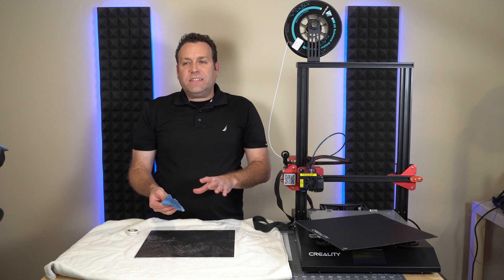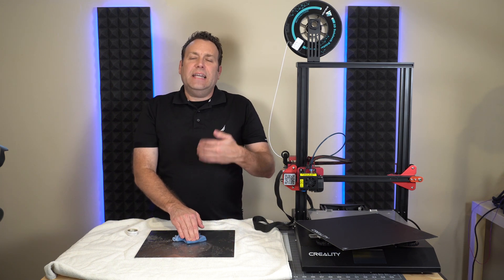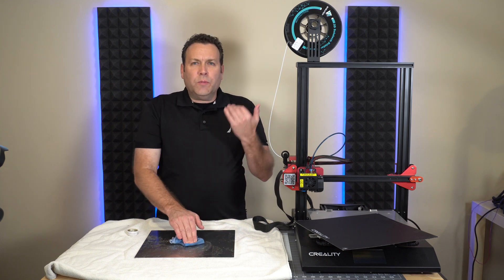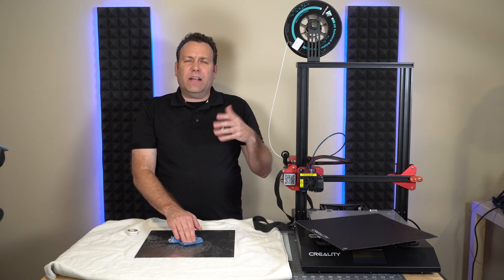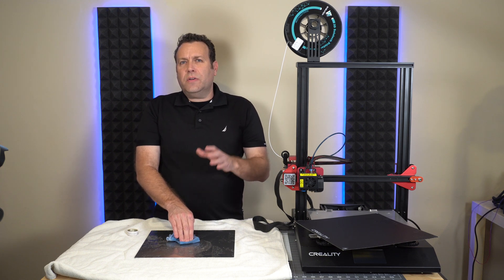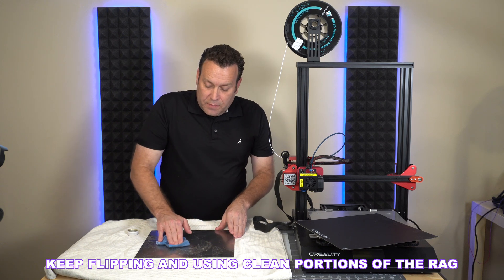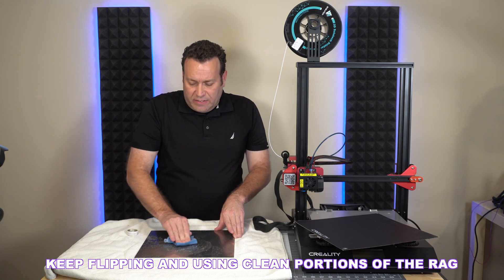Put a little bit of acetone on a rag, just let it get the area wet, let it soak in a second, and it'll just come right off. You might want to do this in a well-ventilated area — it does give off quite a bit of fumes. And if you can't find acetone in your country, you can use nail polish remover; the primary ingredient in most of those is acetone.